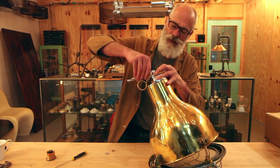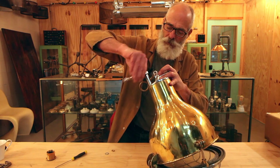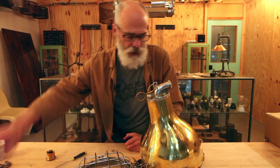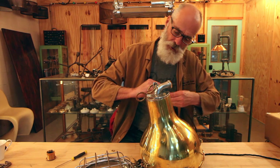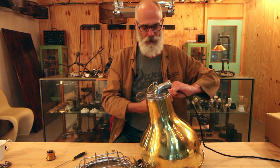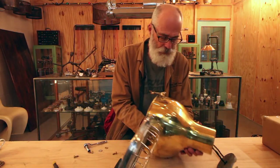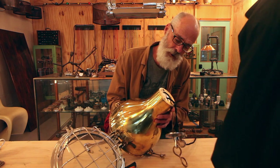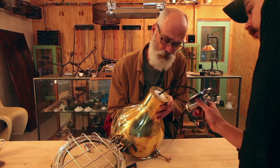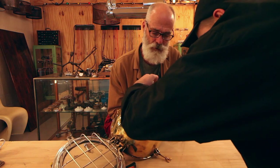I wouldn't normally do it this way but I am trying to wire this up so we can plug it in to show you the glow. I need to get a wire through there - I don't think I'm going to get it all the way through. So we might have to wire that up a bit differently. Now we've got the wire in - just need to get that connected correctly.